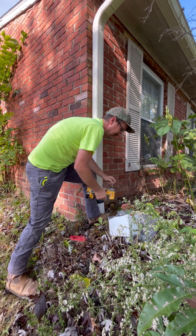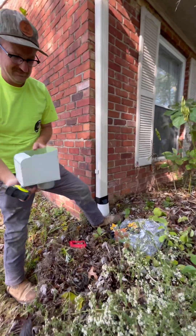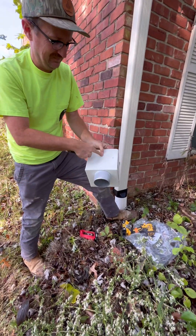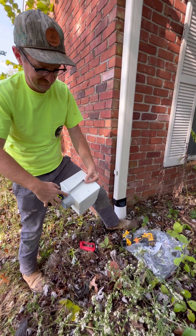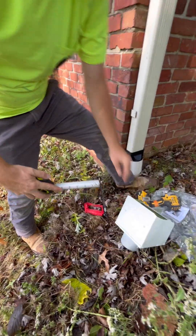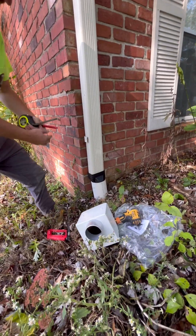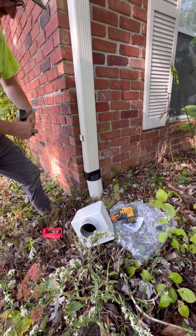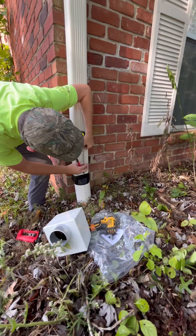Here we're measuring from the screen to the bottom of the filter — in this case it's four and a half inches — and we're going to take that measurement and mark it on the downspout. So we're cutting out a four and a half inch section on the downspout.